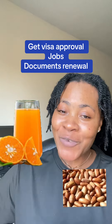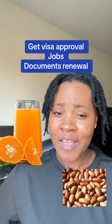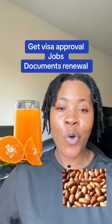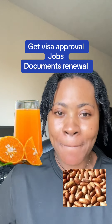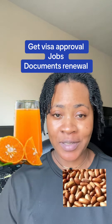On the day you go out, when you do this particular recipe — be it for your visa, or if you are going for a document renewal — make sure everything is correct. It is as if anything you say, they are going to accept. This works amazingly. Try it and believe me, you will give testimonies.